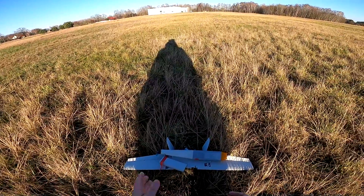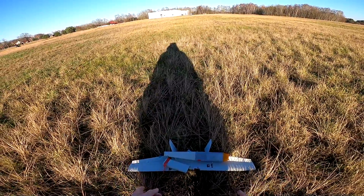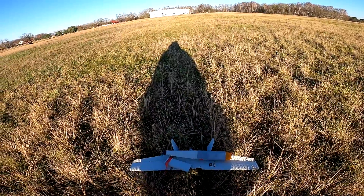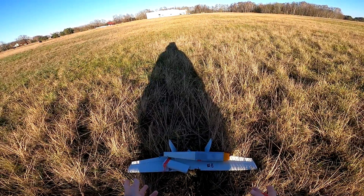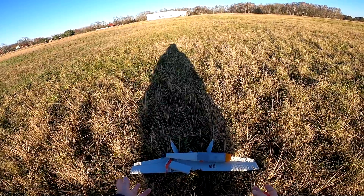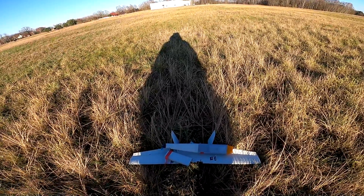I think we can officially say this project is scrapped. Maybe I will print another one, maybe I won't — I have no idea yet. I have all the parts, even the carbon rods, so we will see. Oh well.